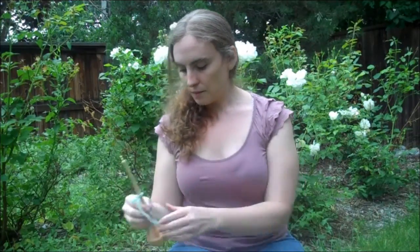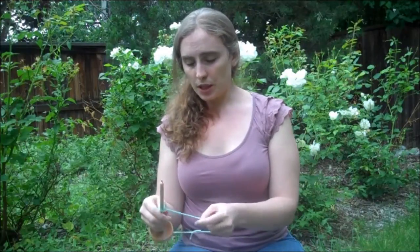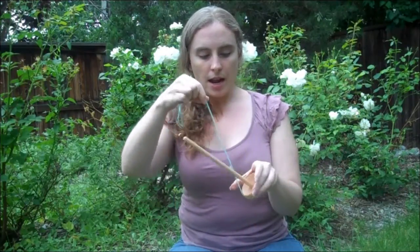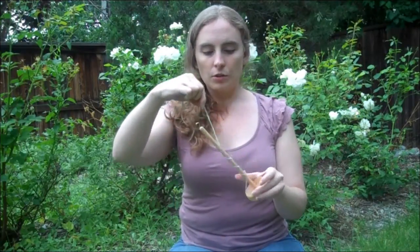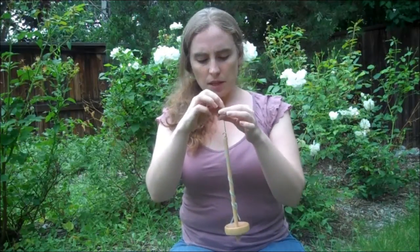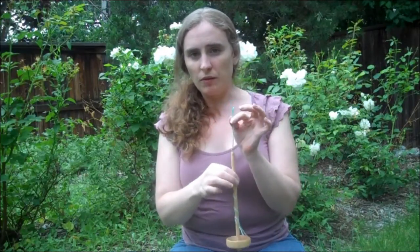For a bottom whorl spindle, it's pretty much the same procedure, except after you've tied it on underneath the whorl, you're going to turn the spindle upright and just twist the yarn a little bit up the shaft before you put it on the hook. This keeps the yarn on the spindle and keeps it from falling off.